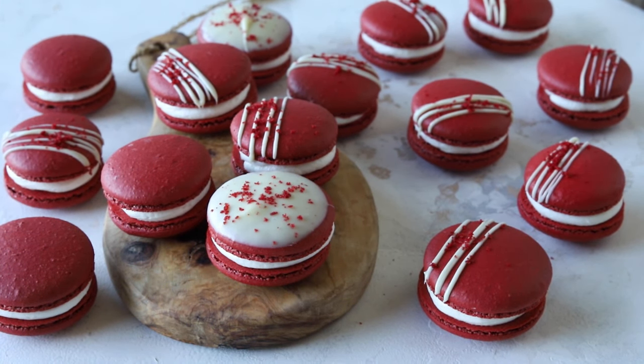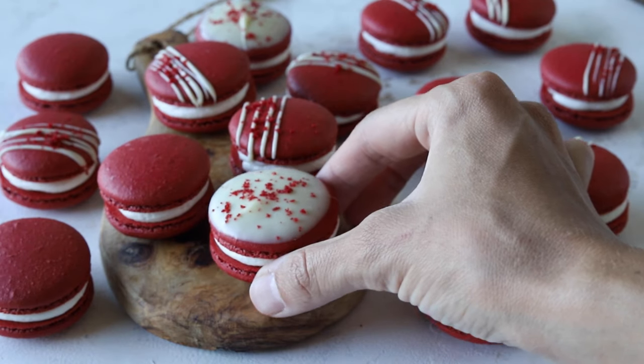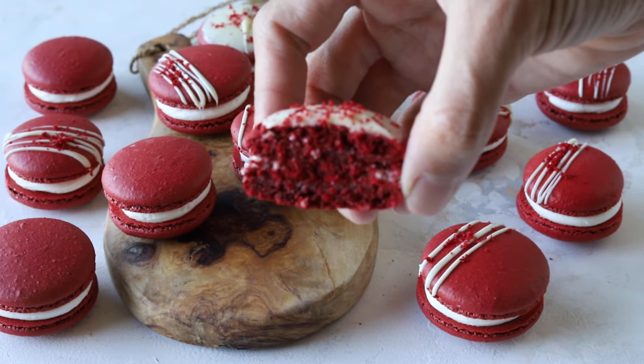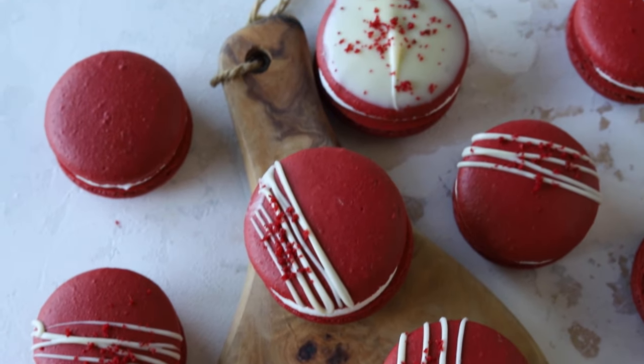And that's it, guys! I hope you enjoyed today's video and these red velvet macarons. Please make sure to check out my other macaron videos and my blog for many tips and many macaron recipes. Thank you. See you later!